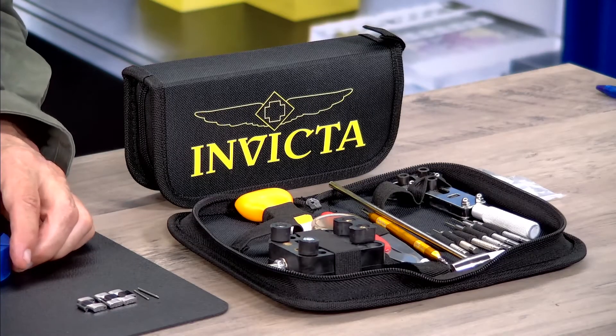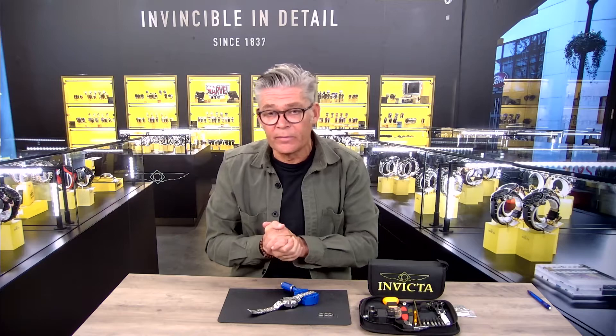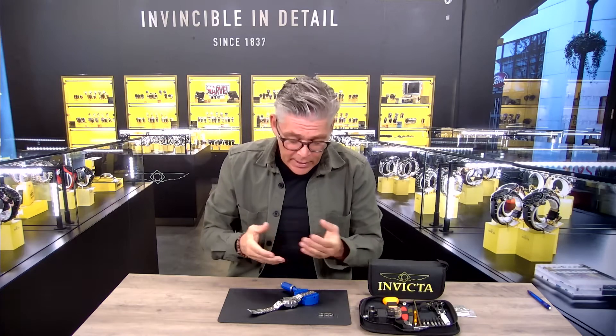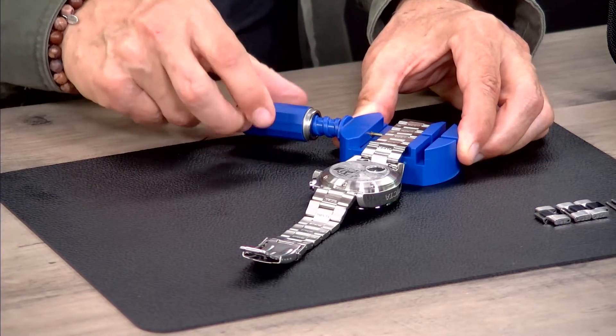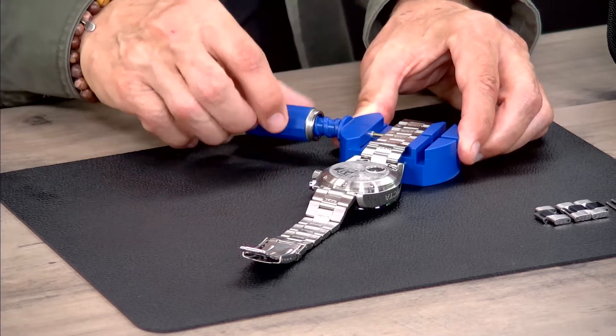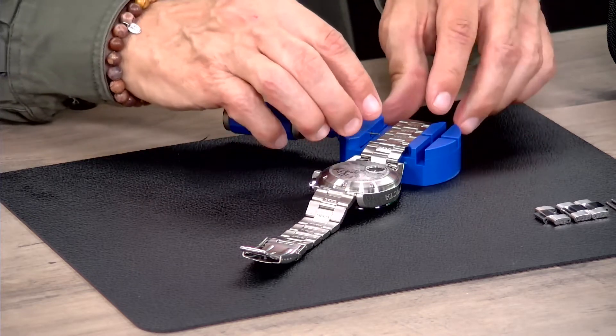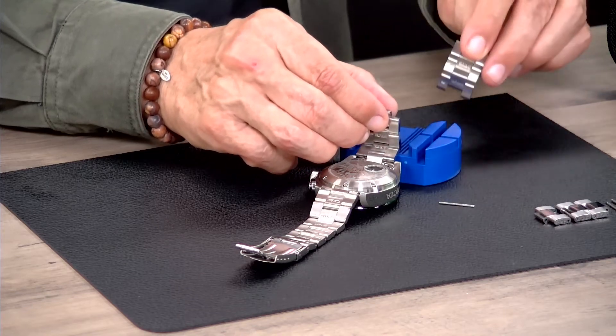Right here I have a beautiful watch that I'm going to size for my wrist. Assume that I just received it after ordering and I'm going to size it now. Just turn this little tool — you can see that the pin comes out of the bracelet. I just open it and take out the bracelet.